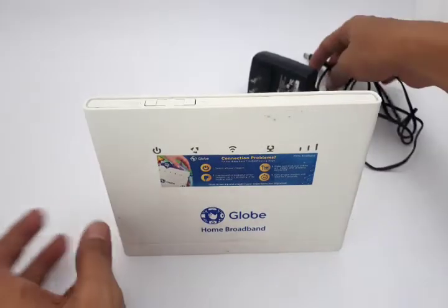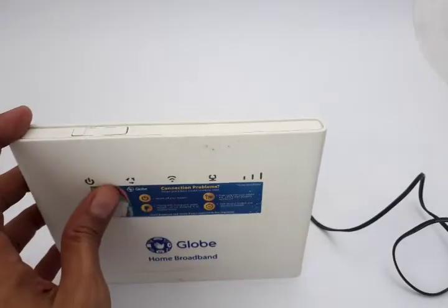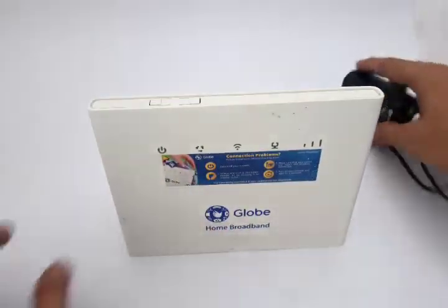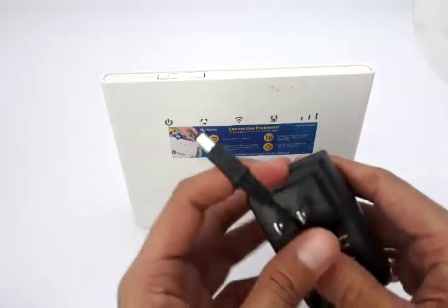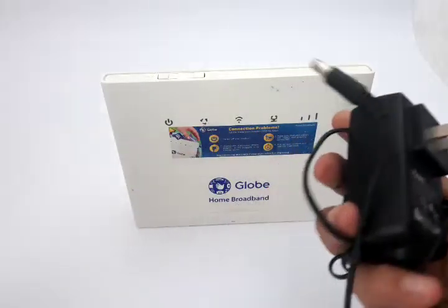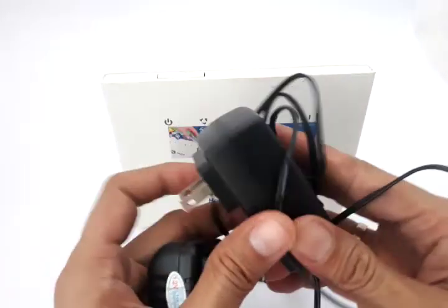One problem I have is it doesn't power up. I'm plugging this into the power supply and nothing happens. When there's no power after long usage of this product — I don't blame the product, I've been using this for a year and a half and it's been on a level of abuse.